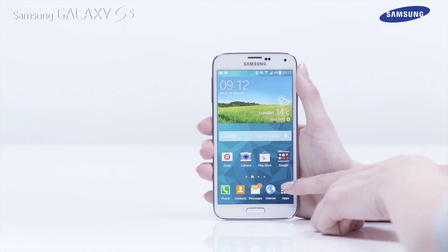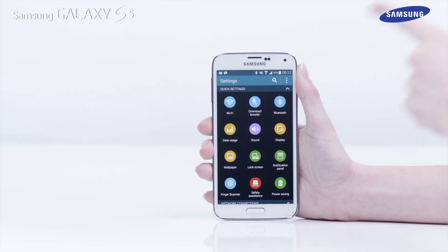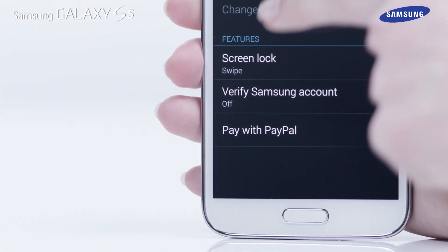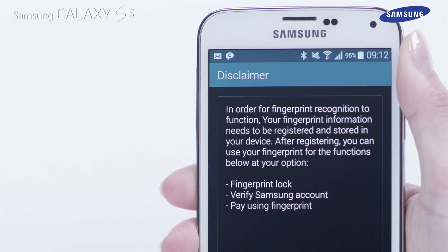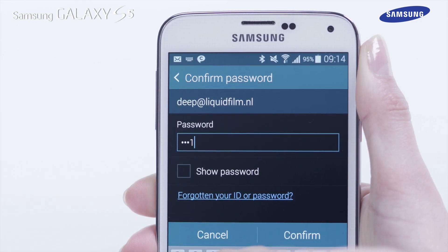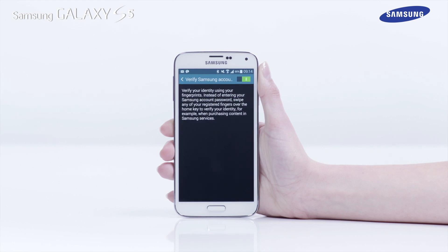If you have a Samsung account set up on your device, you can verify your account details using the fingerprint feature. To do this, tap Verify Samsung account in the Finger Scanner app. Then drag the selector icon to the right. Enter your Samsung account password, then tap Confirm. The feature will now be enabled.